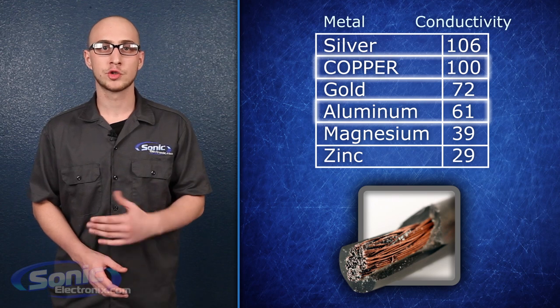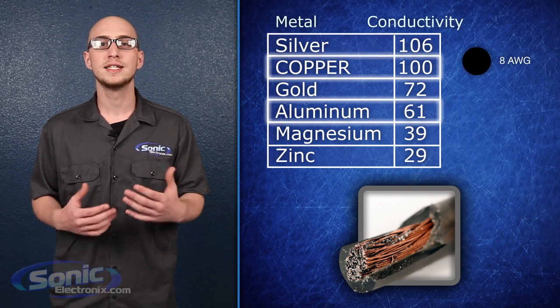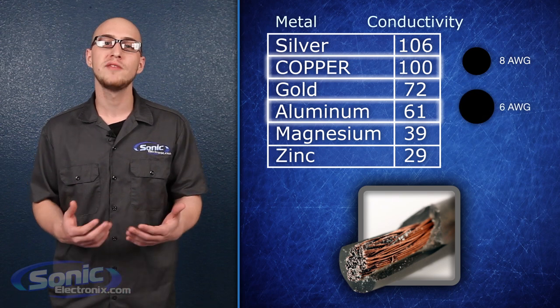Compared to copper's relative conductivity of 100%, aluminum is only 61% conductive. That means, in order to transfer the same amount of current as an 8 gauge copper wire, you would need a 6 gauge aluminum wire, a full 25% thicker.